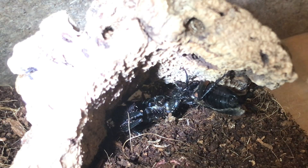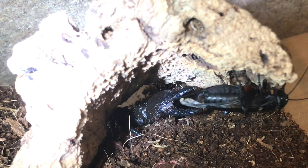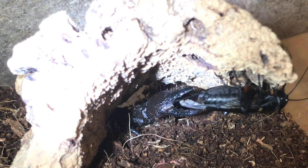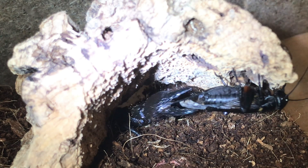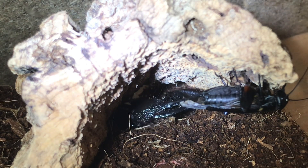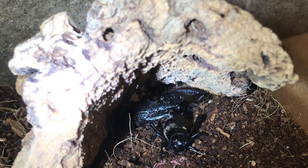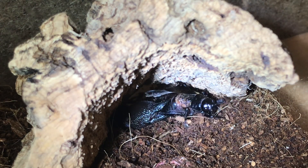Hopefully it should take it down. It looks interested. I've tried to feed it a few times — like I said, I've had it over a month now and it hasn't really been interested. It's a beautiful scorpion, nice to have something a bit different. I do like the flat rock scorpions. Oh, it's grabbed it with its pincers!